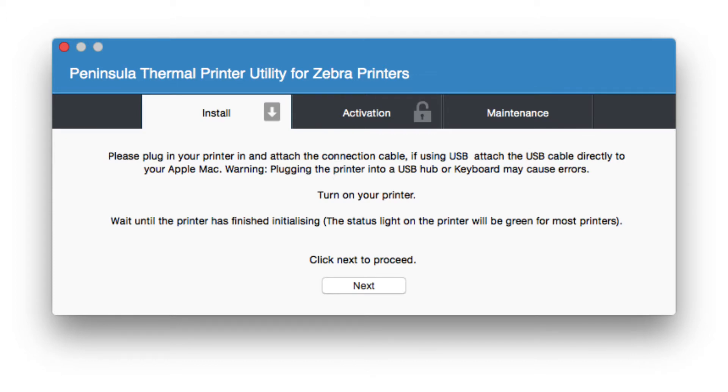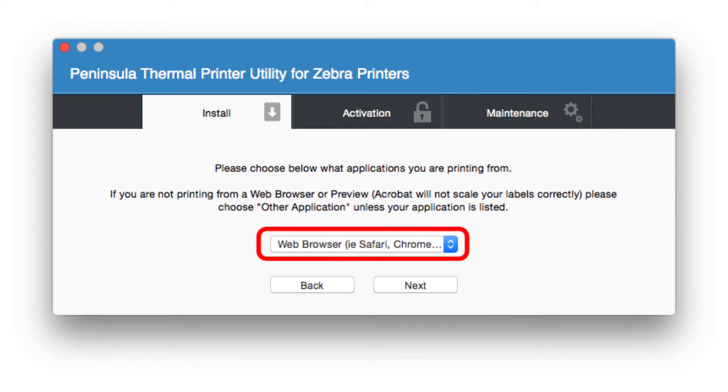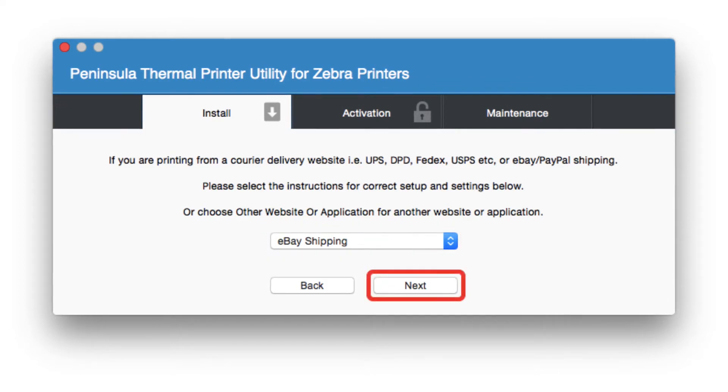Follow the on-screen steps until you reach the prompt: Please choose what applications you are printing from. Select Web Browser, i.e. Safari, Chrome, etc. Click the Next button. Select eBay Shipping from the menu. Click the Next button.